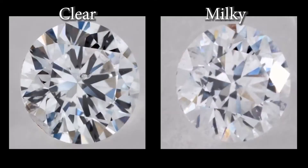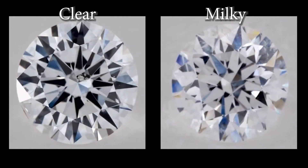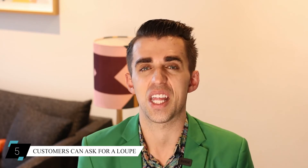Then find two rings that are very similar where one is VVS and one is I2. The difference in price should be significant, but the difference in actual look or performance is going to be very, very minimal. This might help you convince that technically minded person to move away from wanting a VVS — maybe because you have no inventory in that area, or it's out of their price range.